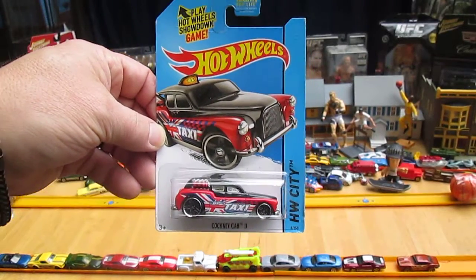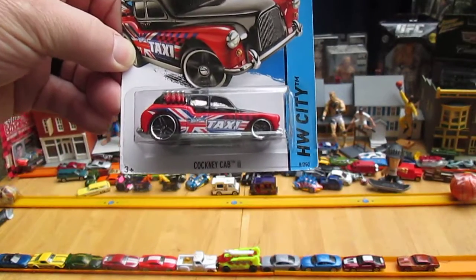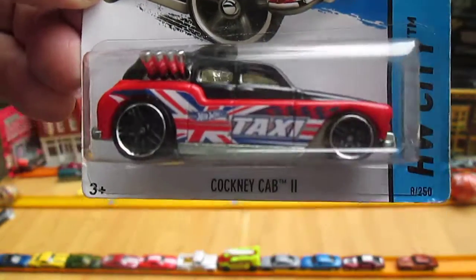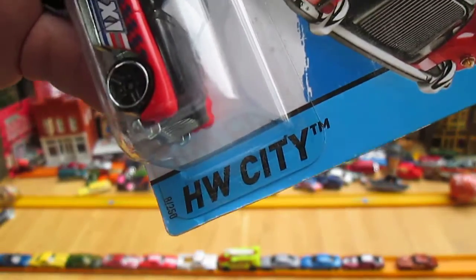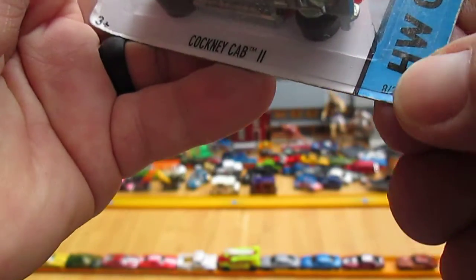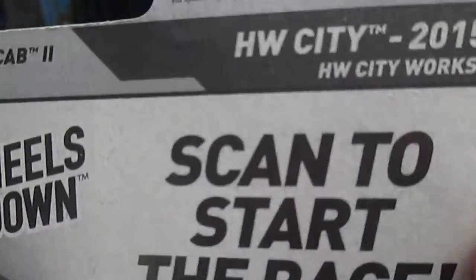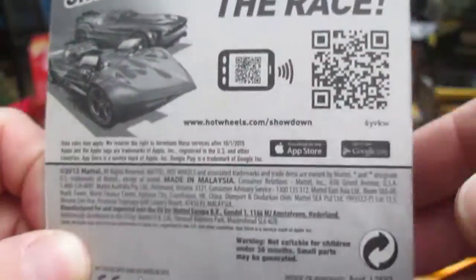Hello and welcome to Timmy's Tennegan again for an unboxing of a brand new Hot Wheels. Today we have the Cockney Cab 2. That is from the Hot Wheels City Series, number 8 of 250, in the year 2015. Hot Wheels City Works.